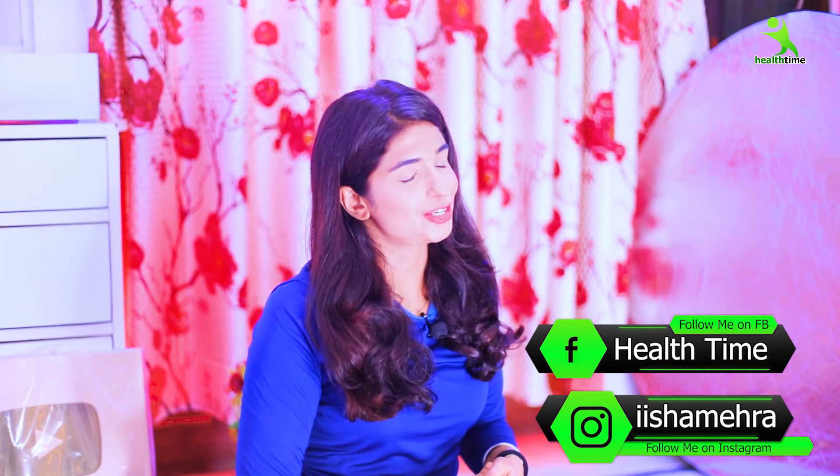Let's start without wasting time. And finally, if you want to show your love, then don't forget to follow me on Instagram. My Instagram handle is iashramhera and my Facebook page is Health Time.